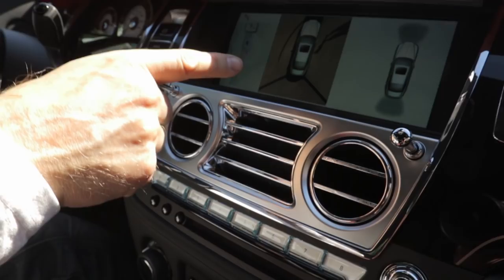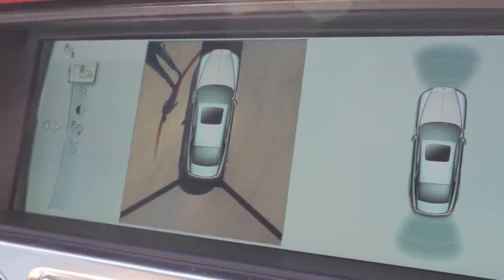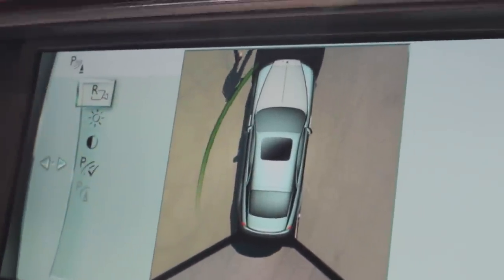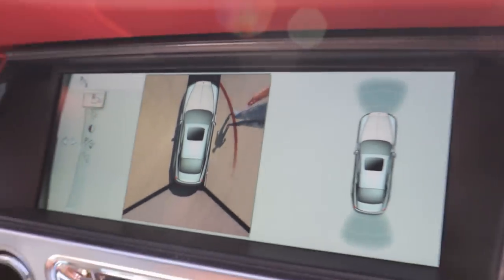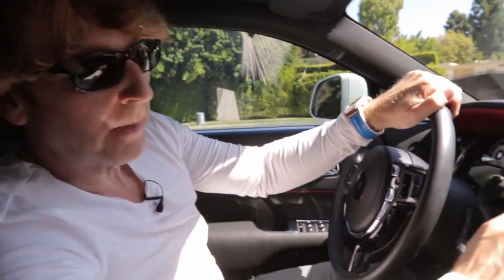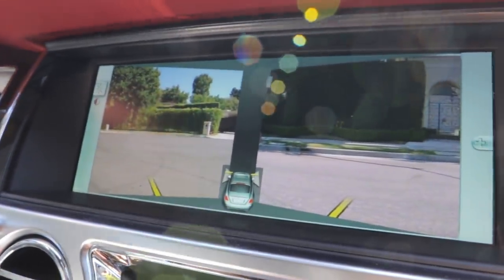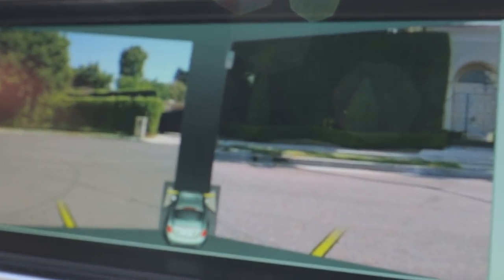Now the camera system that this car has is really impressive. Alex is going to walk around the car and you'll see him — this is the view I have as the driver as he walks around the car, constantly showing the surroundings. If I turn the wheel, it will tell me if I'm going to hit or not. It shows a green line as I turn to show whether I would hit Alex. I can also change the perspective so you can see everything from all different angles.